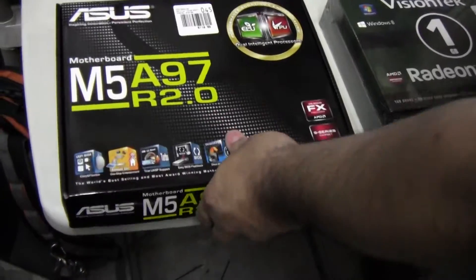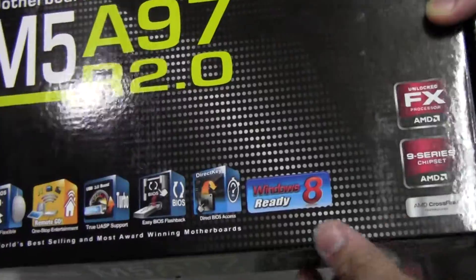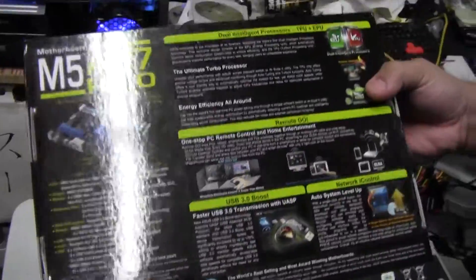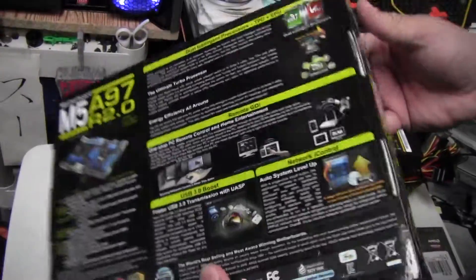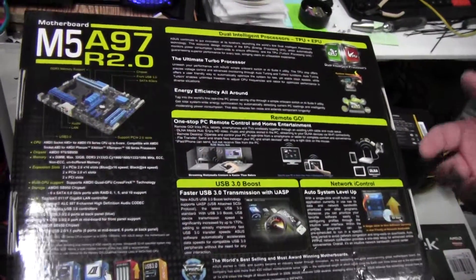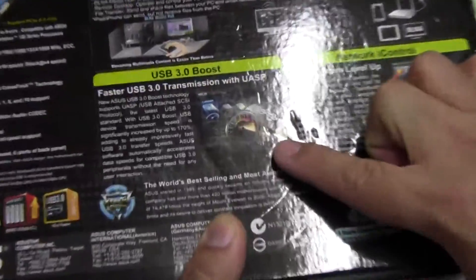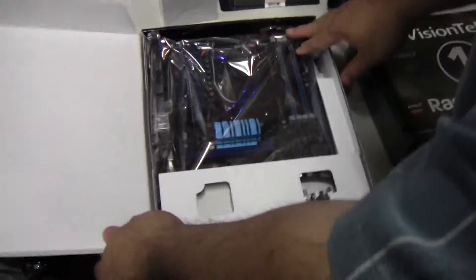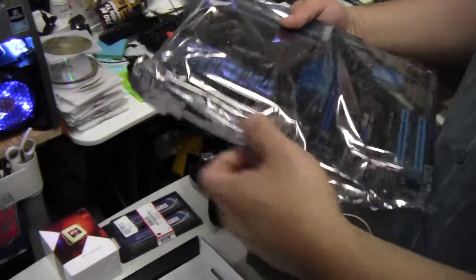The motherboard is for the AMD FX unlocked series with the 900 series chipset. It has a really cool feature called BIOS Flashback — it allows you to flash the BIOS without having memory or a CPU installed. It also has faster USB transmission. This is the same motherboard you just saw and we're going to take a closer look at it.